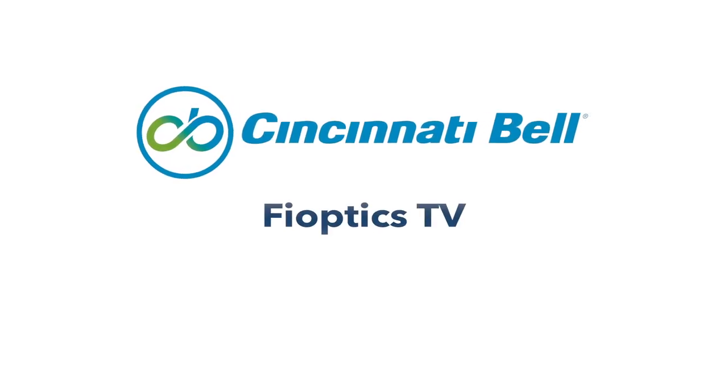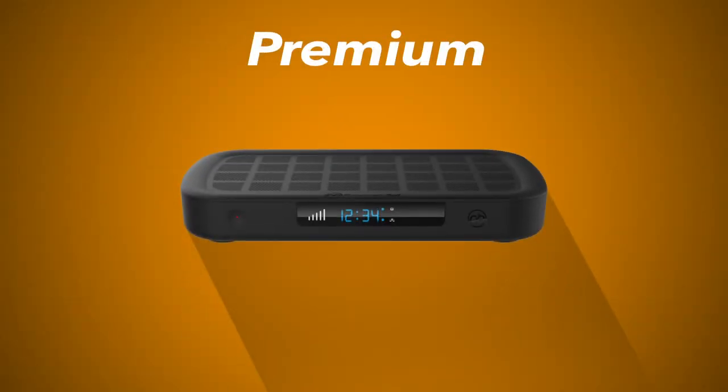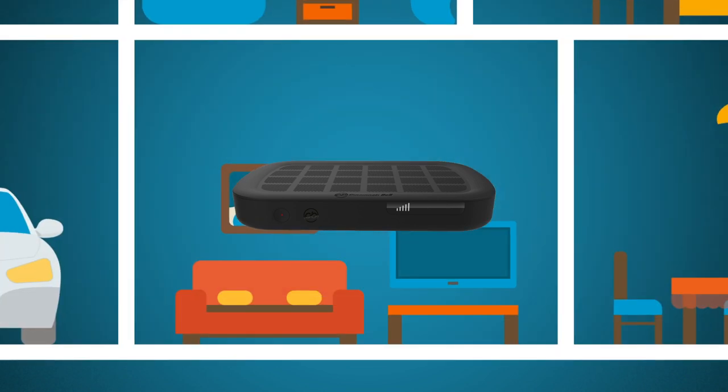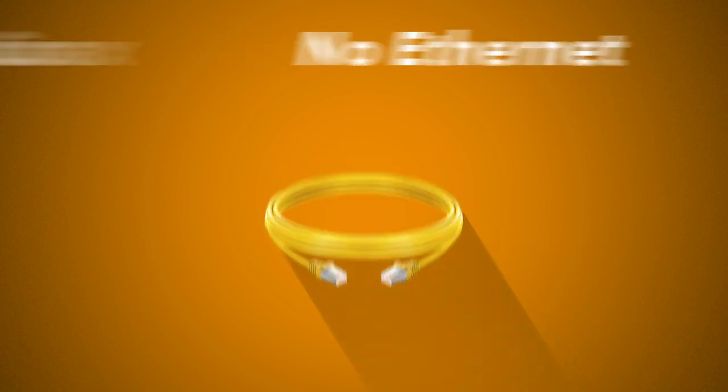Cincinnati Bell FiOptics TV is now wireless. The introduction of two premium Wi-Fi capable set-top boxes gives you the freedom to move your FiOptics TV service to any room in your home, without requiring an Ethernet or coax connection.